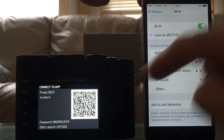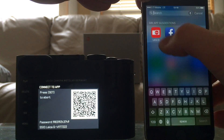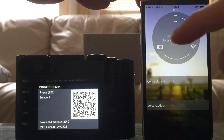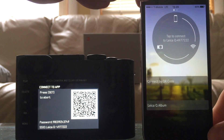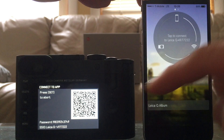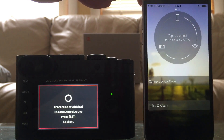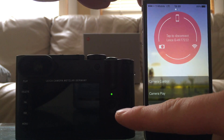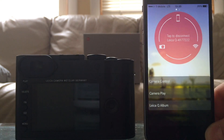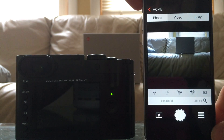This screen doesn't go back right now so don't be confused — it's all connected but that's just how it is. Go back to the application and now it's searching for the camera. It's connected to the Leica Q Wi-Fi profile, but between the camera and the phone there is still no connection. Press this big green dot to connect, and you can see the connection is established. Now the phone will see what the lens sees.